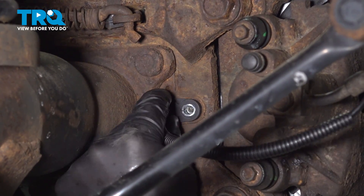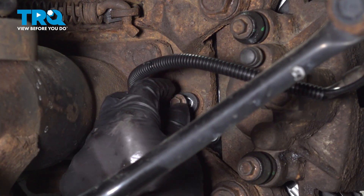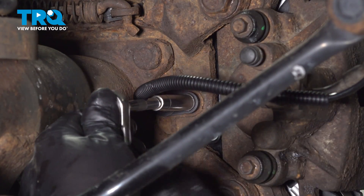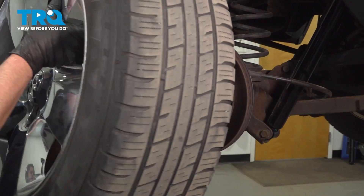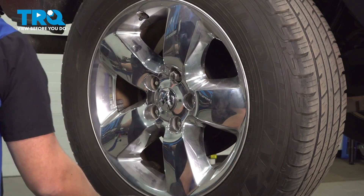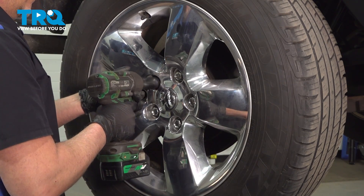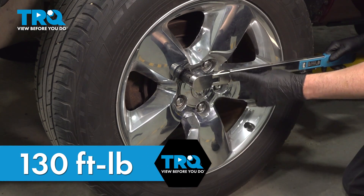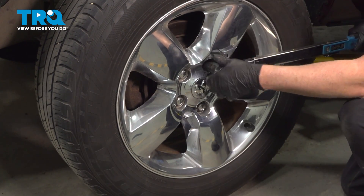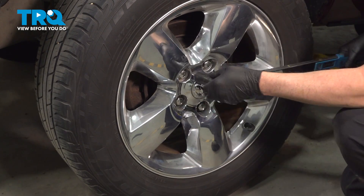Slide the sensor in, put the screw in, tighten that down, and just snug that up. Now install the wheel, get the lug nuts started. We're gonna torque the lug nuts to 130 foot-pounds in a cross pattern to tighten the wheel down evenly. Let's go around again and double check.